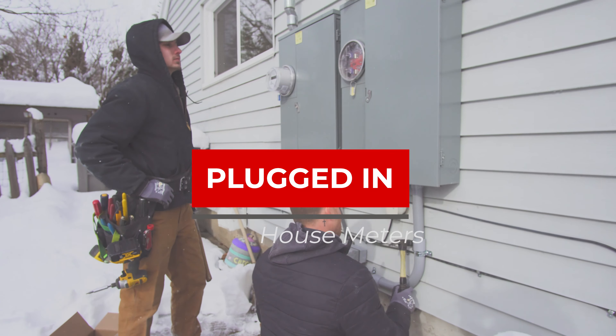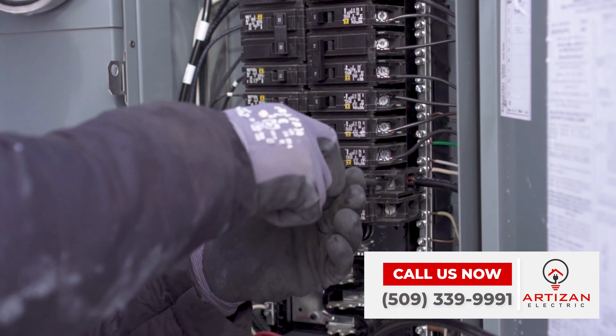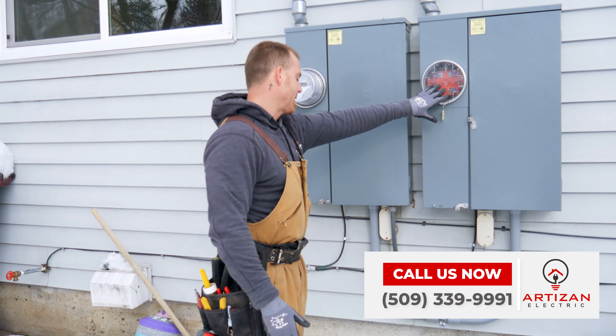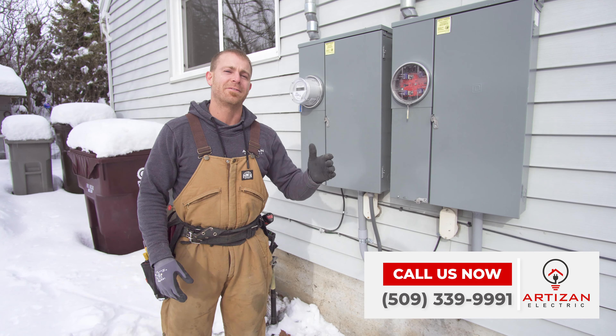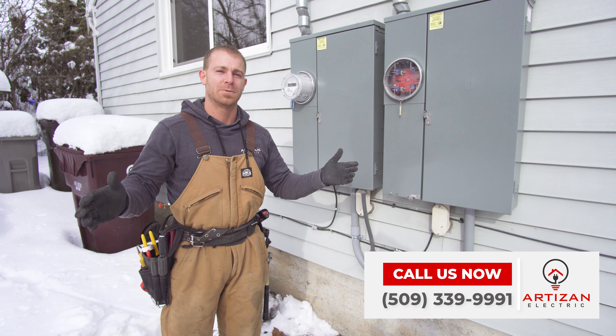On this episode we're changing this duplex to a single family home — basically taking the meter from this panel and transferring it over here to the upper unit's panel. This is useful when you're going to try to sell a house, since it's easier to get financing on a single family home compared to a duplex.